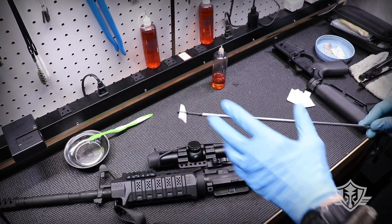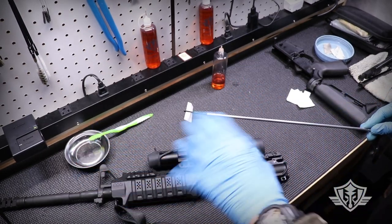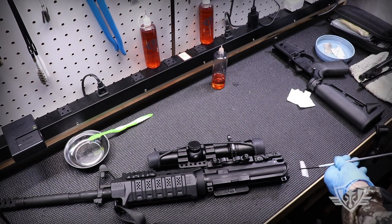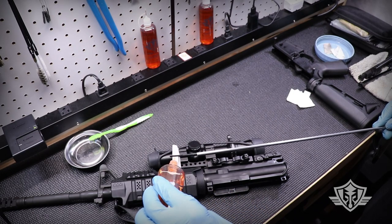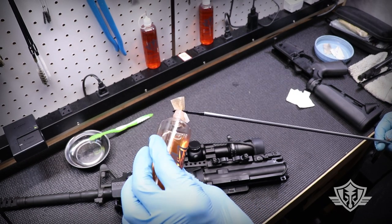Now we're going to go ahead and clean the upper. We'll start by soaking the barrel — I want to let that CLP get in there and work its magic, let it sit for a little bit before I start scrubbing. I always want to clean from back to front. I'll use one of those small patches with quite a bit of CLP applied, almost dripping off, and go in and out to get it wet.